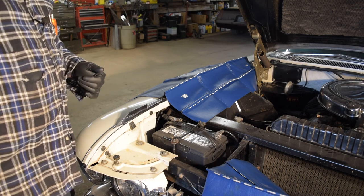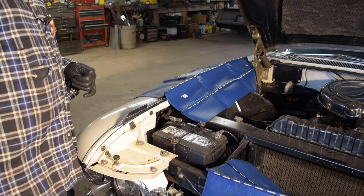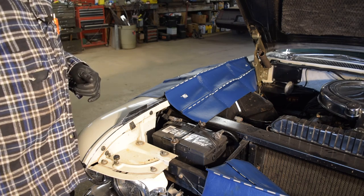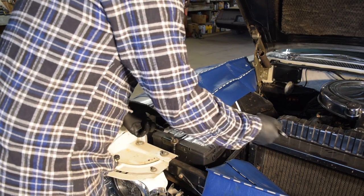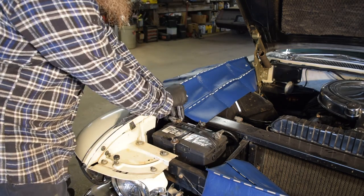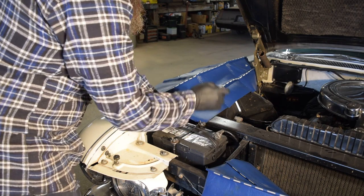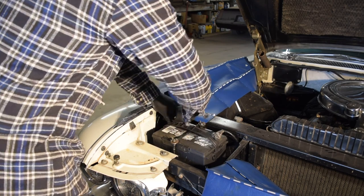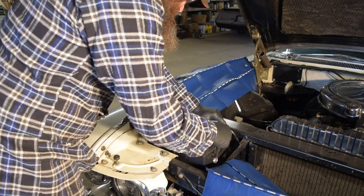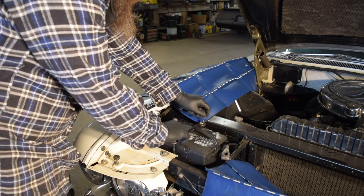My goal would be to get it kind of hot, then we'll jack it up and change the oil, get some of that stuff to kind of fall down a little bit. Busted out the old fender cover just because — I love this hold down, wing nuts, super easy.